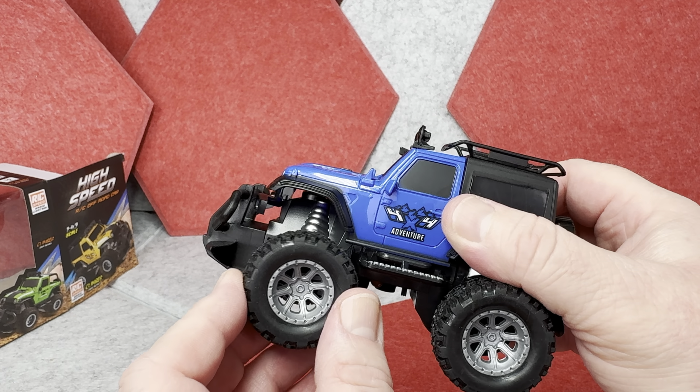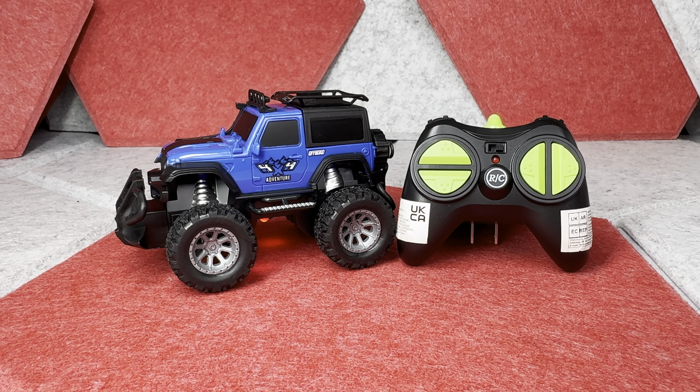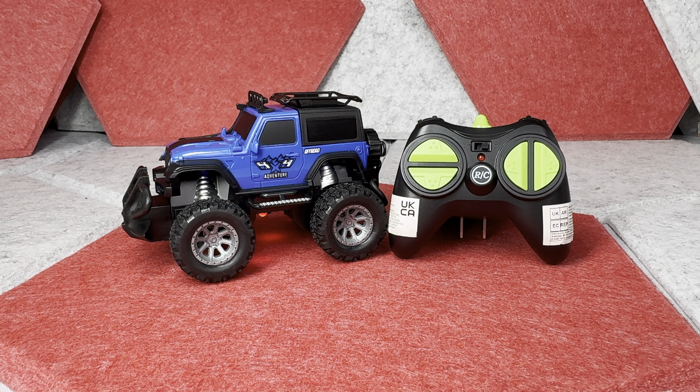Obviously you can turn to the right and left too. So this is a really fun little toy, and especially for that low price, I think this could be a great gift. Thank you very much for watching. If you'd like to check some of my other quick toy reviews, click one of these videos on the screen — maybe I'll catch you next time. Cheers!